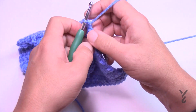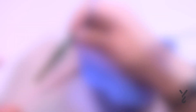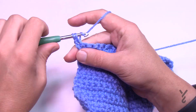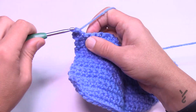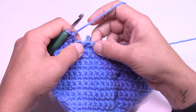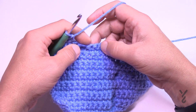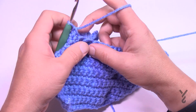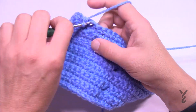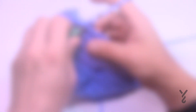Turn your work and do row 15. Chain up one and do one single crochet in each stitch all the way across. Make sure there are 25 by the time you get there. If there aren't and you've got too many, just do a two-together somewhere behind the flower so you don't see it. Meet me back here and we'll start row 16.